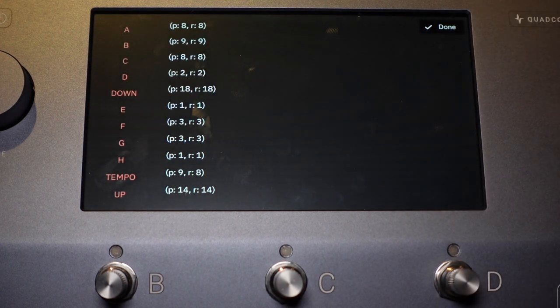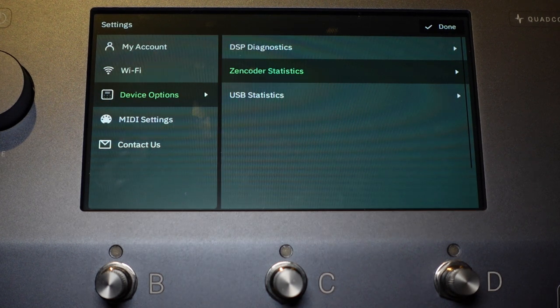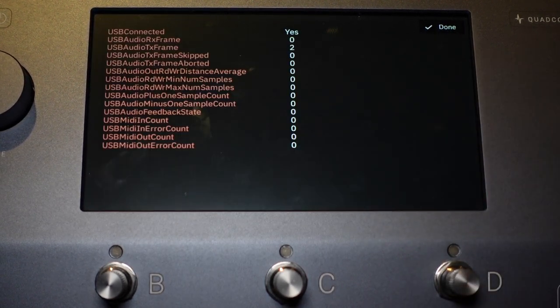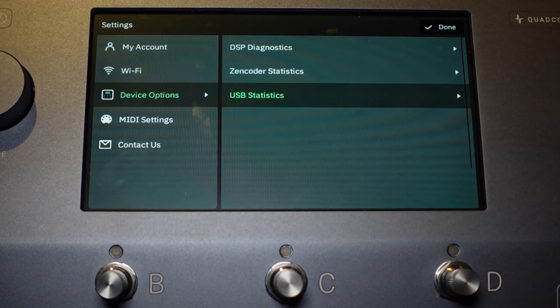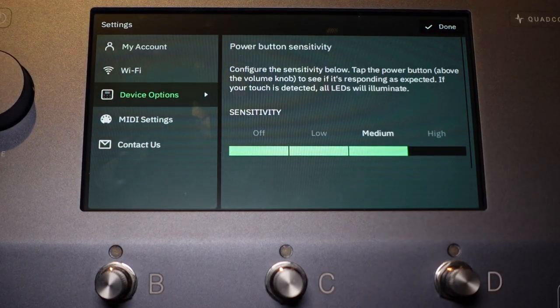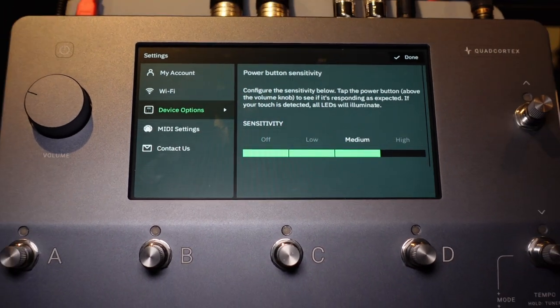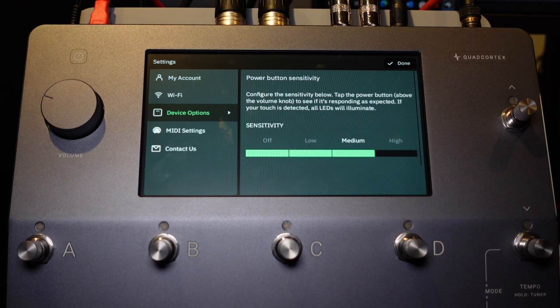Zen Coder statistics are there if the Neural DSP team needs to look at them for any issues. USB statistics — you can see the device is connected to USB right now. Power button sensitivity — the power button is a touch-sensitive button, it doesn't push and doesn't wear out. Certain people's fingers have more electrical impulse than others, so you can set the sensitivity higher or lower depending on your need.